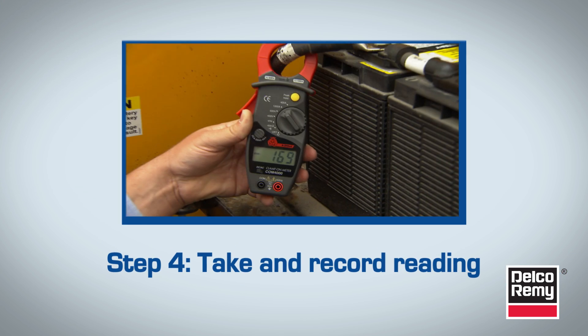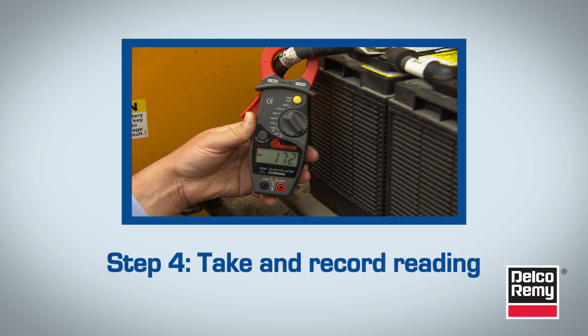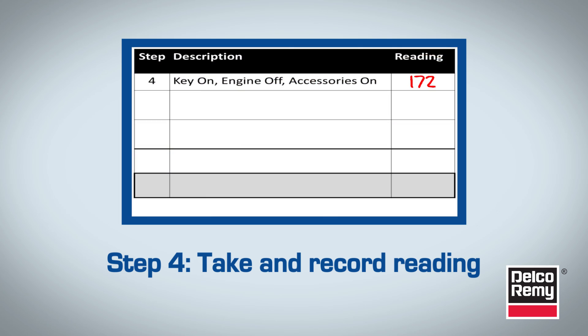In step 4, with the clamp still in place, take a reading to get the approximate amperage draw. Record the reading. Then turn off all the accessories and leave the ammeter in place.